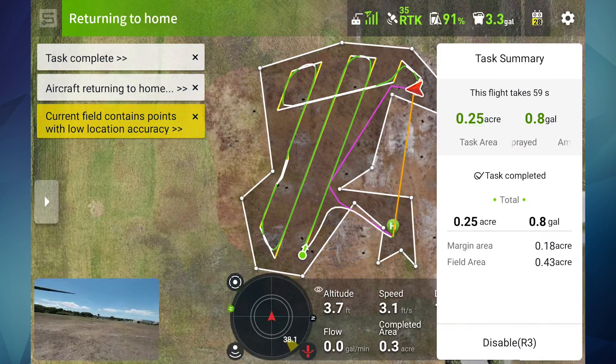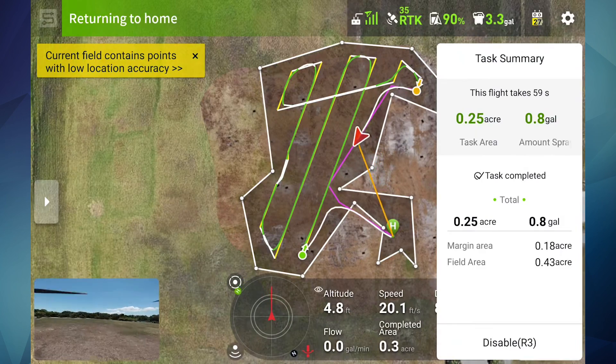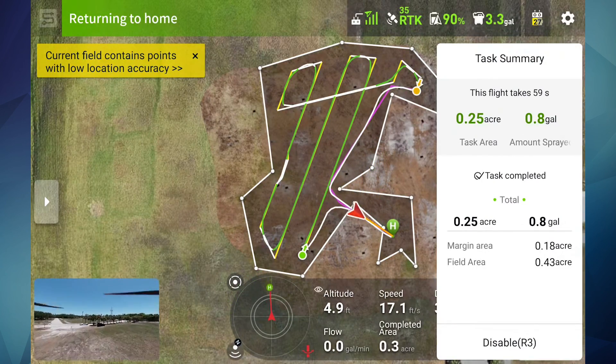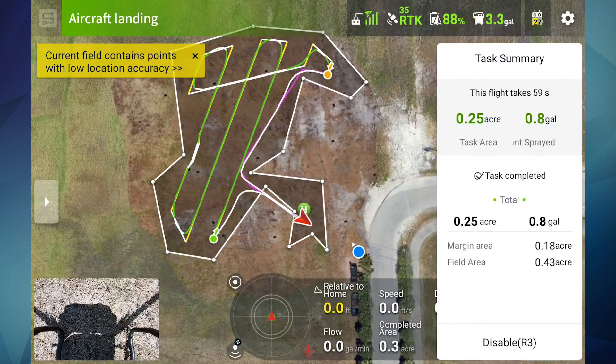Fast returning to home. As you can see here, we sprayed 0.25 acres and used 0.8 gallons. The FPV camera will face downward in order to show you how close you are to the ground.